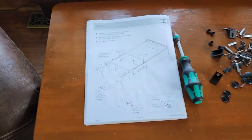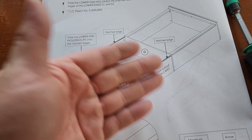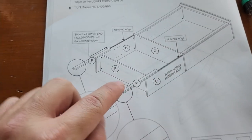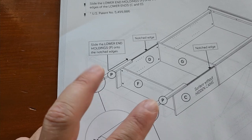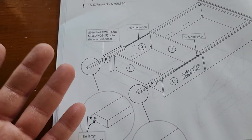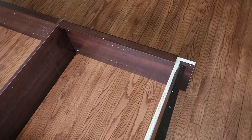Step eight: attach C with four hidden cams — two at the top and two at the bottom where it meets F. The notch faces up. Then slide on the P moldings, which are the shorter ones. You'll have two P moldings for C and three more for the shelves — you'll know the shelf ones because there are three all the same size. Slide the molding onto the front edge of C on both sides.